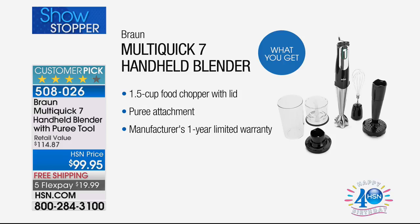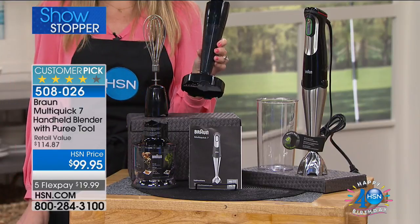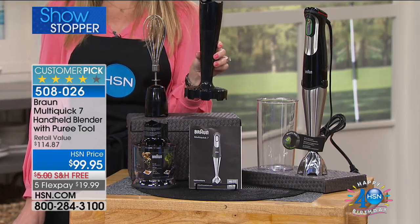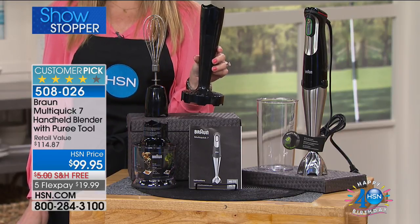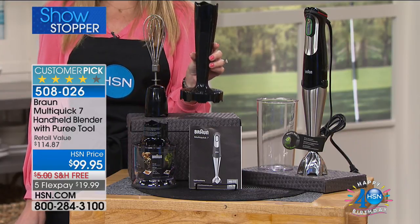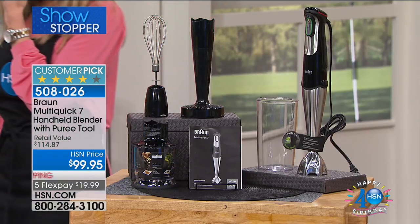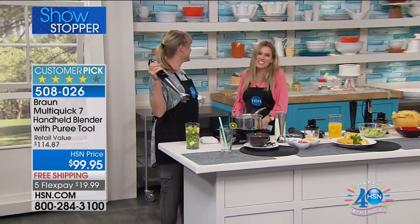The masher alone is a $25 value — that's this right here. We're including that for you this morning. You cannot actually get this anywhere else right now in this configuration, and every time we have had this, which has only been three times, we have sold out because this is the state-of-the-art. It's the best of the best. It's the elite, long-lasting, quality brand called Braun.